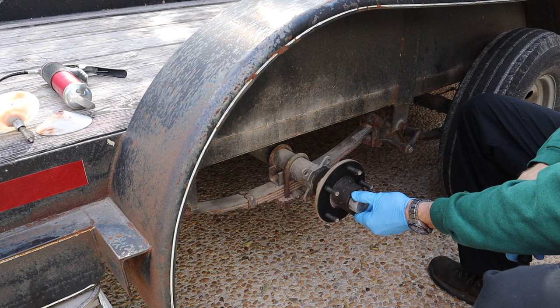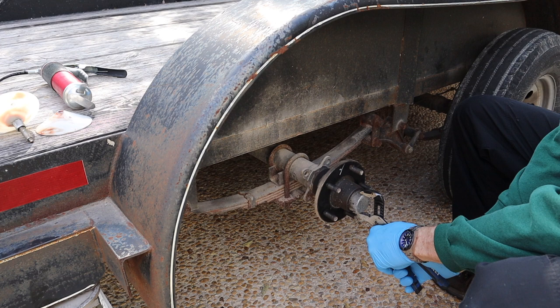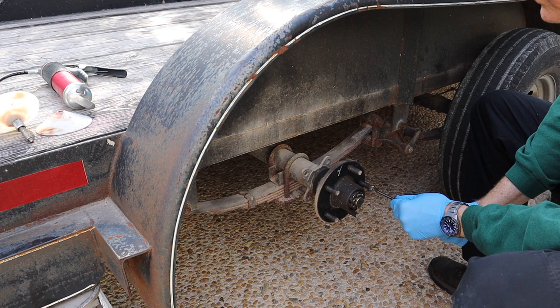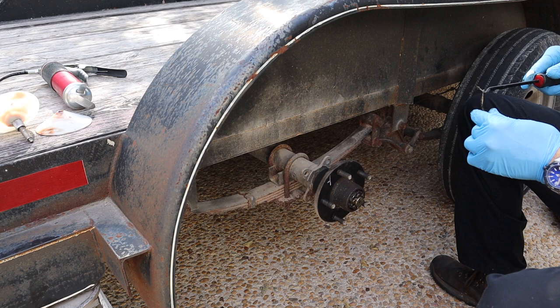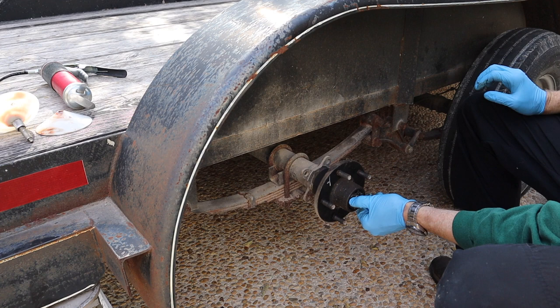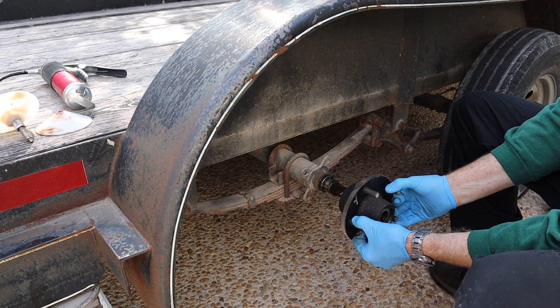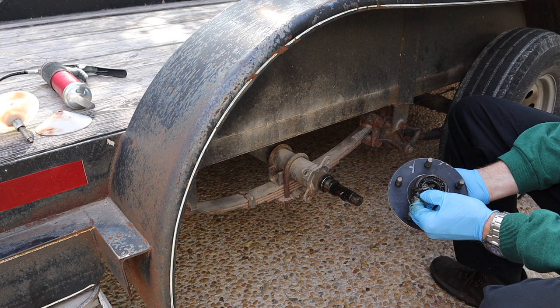Now we've got to go ahead and get the cap off. I usually just use channel locks and pry it off. Now we've got a cotter pin to take out. Cotter pin's out.